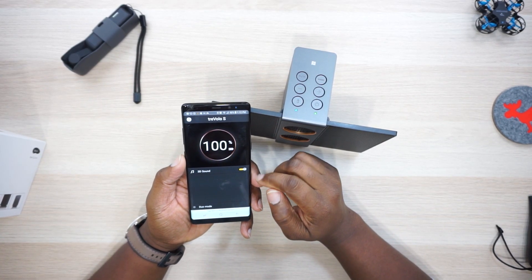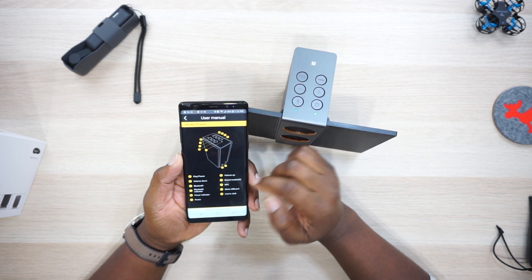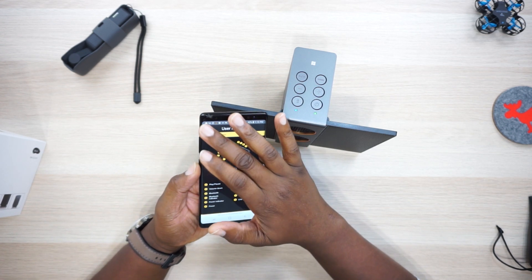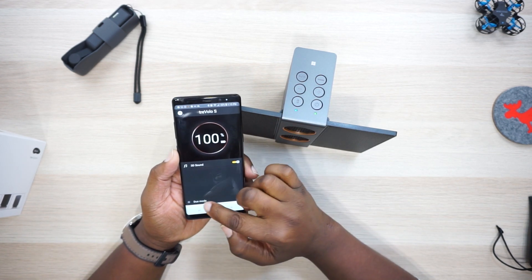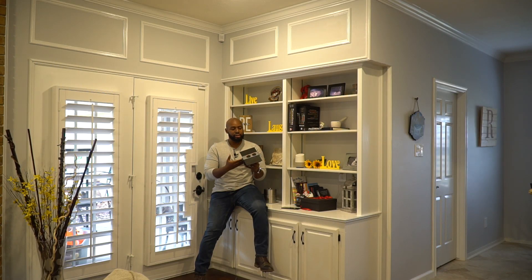They recommend you download the BenQ app to get the maximum experience, but all the app really offered me was instructions on how to pair two of them together to get stereo sound. I only have one speaker but I can only imagine how well it sounds paired up with another in stereo. The app lets you turn the 3D sound on and off. I tried it with 3D sound off and it sounded great, but as soon as you bump that switch to 3D on and keep these speakers turned out, you will be blown away by the clarity.